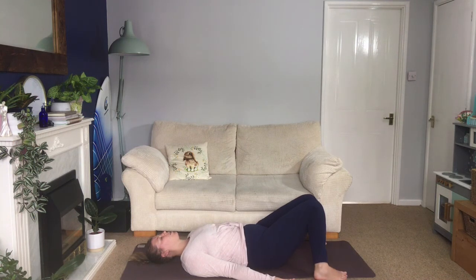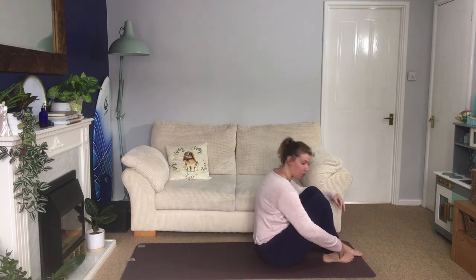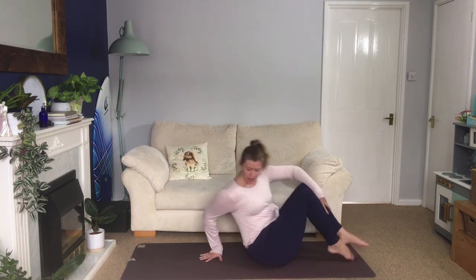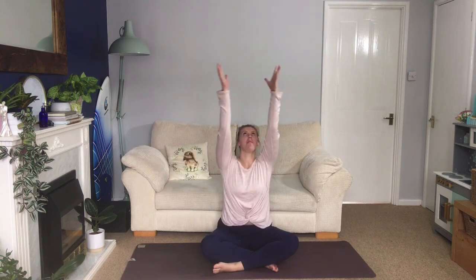Slowly walk your feet back to the center and then bring yourself up into your seated position — rolling up, roll to one side, rock yourself up, and sit yourself tall. Roll your shoulders forwards and back. Inhale, stretch your arms out and up. Exhale to your chest. Namaste.